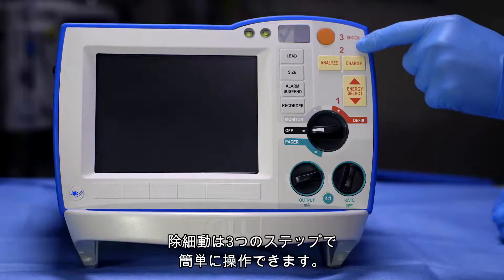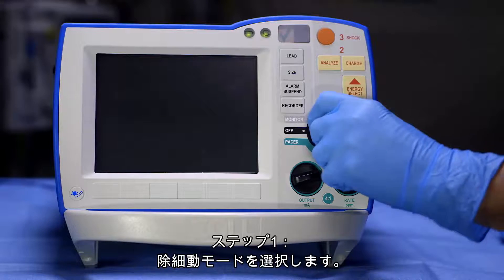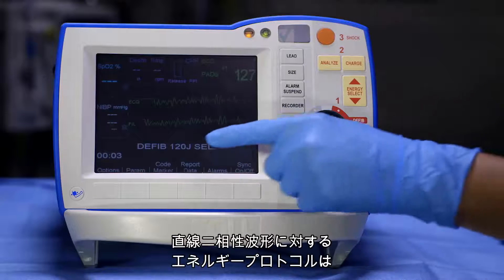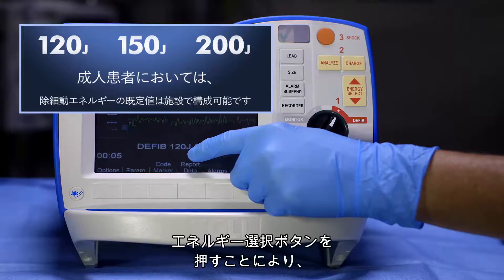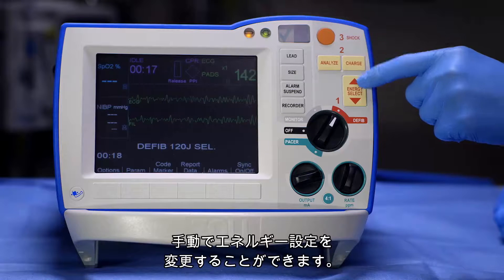Defibrillation is a simple 1-2-3 operation. Step 1: Select defib mode. Note that the defibrillation energy protocol for the Zoll R-series with rectilinear biphasic waveform is 120, 150, 200 joules for adult patients. ALS providers can change the energy setting manually by pressing the Energy Select button up or down.